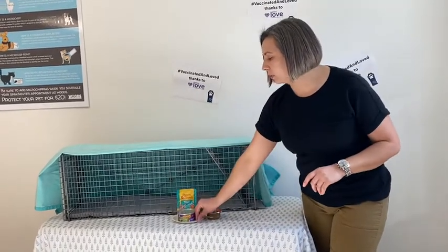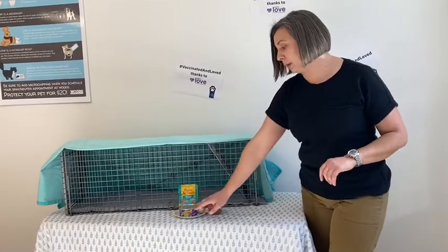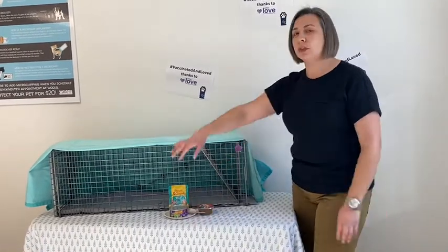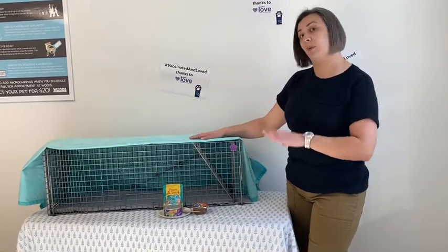We also recommend if you're not going to directly put your bait on top of the pillowcase in the trap, use something like a paper plate. We don't want you to use bowls because they take up a lot of room in the trap and they actually get in the way when we try to sedate the cat within the trap.